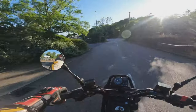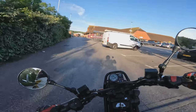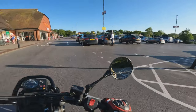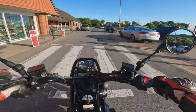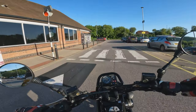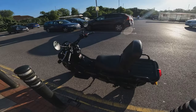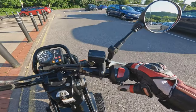Does anybody else just spend their entire life returning parcels for their partners? They order all this stuff, it turns up at the house, and then they decide they don't want it. So here we are at the drop box. We'll reconvene once we've dropped the parcel — ready to hit the road again.